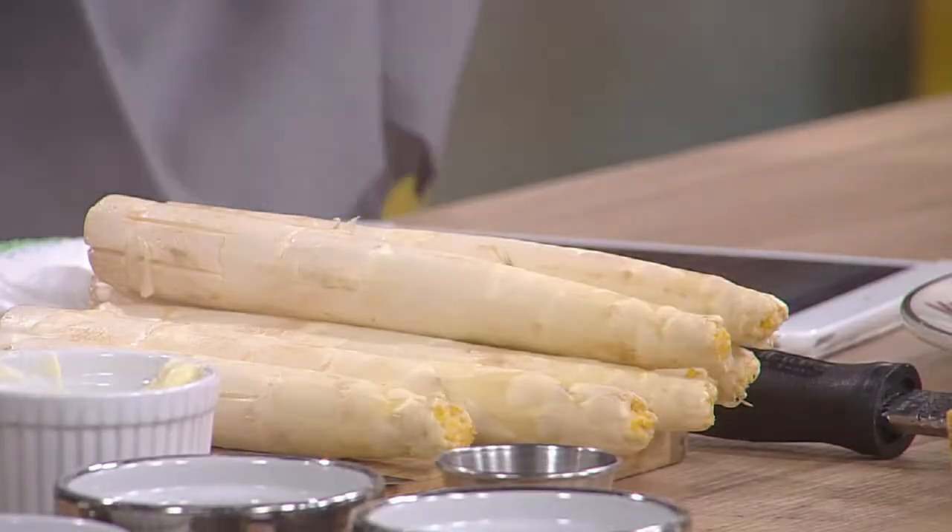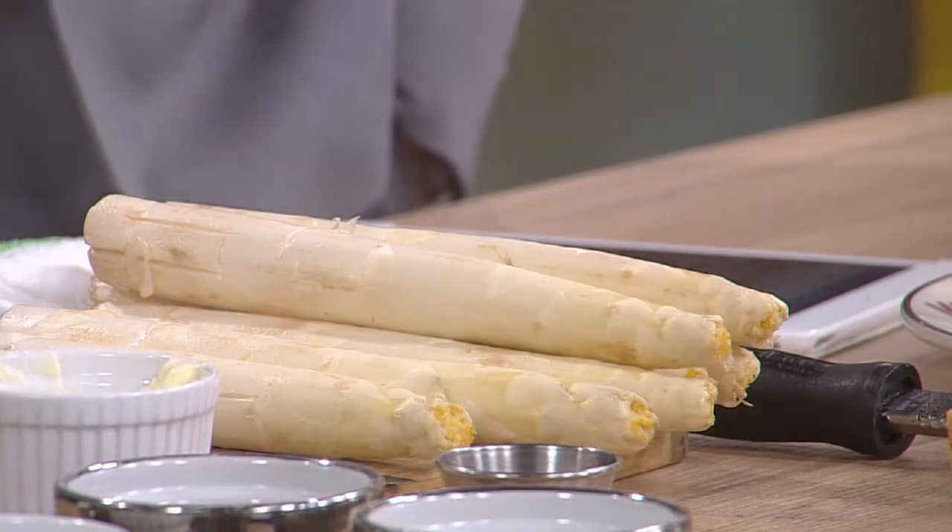Just a real quick question about white asparagus — does it have the same effect that regular asparagus does after you've had it? It does. It does kind of leave you a little stinky like that. So the bathrooms at Meritage, they are ripe this time of year — they're celebrating the spring. Right, but clean. Very clean.